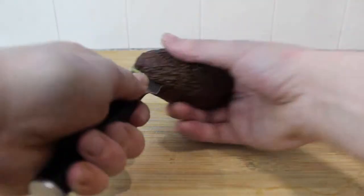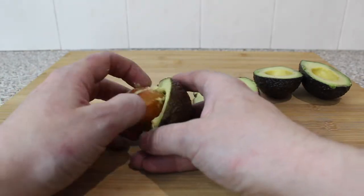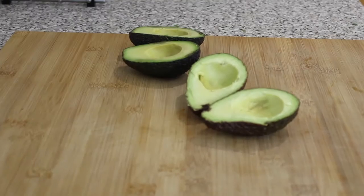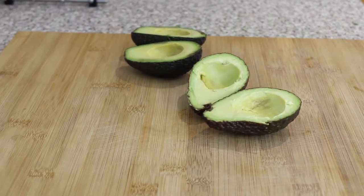Get an avocado and cut it in half, and pick out the stone. Don't use a knife for that because you might damage it — just pick it out like that. So this is what it should look like once you've cut two avocados, if I can get my camera in focus.